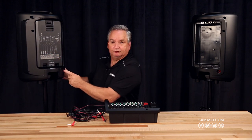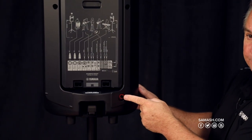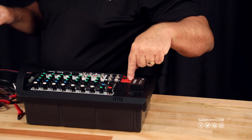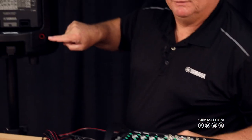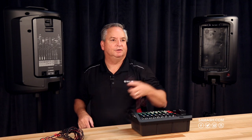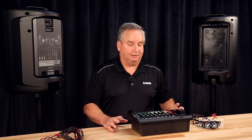On the back of your speaker you've got a hookup for the speaker connection. You only need to go from the red jack on your mixer to the red jack on the speaker using the cables with red ends. It makes it really easy to hook this up and get going in no time flat.